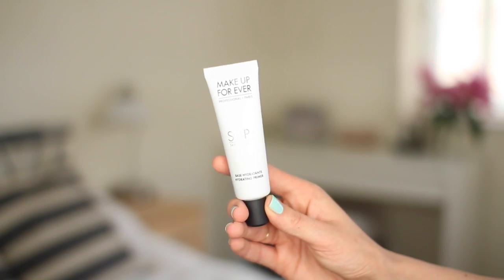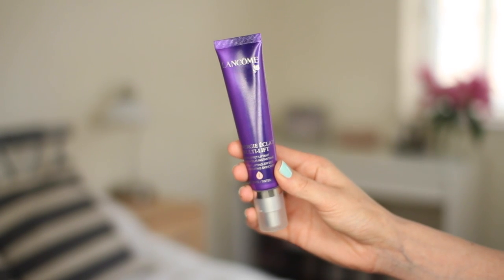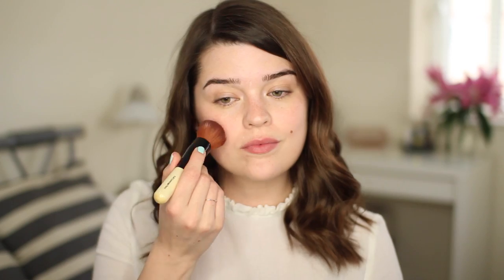Now we're moving on to makeup. Because it's summer and my skin likes to eat up makeup, I do tend to use a primer. Right now I'm using the Makeup Forever Step 1 Skin Equalizer in the hydrating primer. This is like splashing water onto your face — it feels incredible and provides an amazing base for whatever you're going to pop on next, making everything long lasting. Then for my base, this is the Lancôme Rénergie Eclat Multi-Lift Instant Lifting Effect and Illuminating foundation — I use this in shade 1.